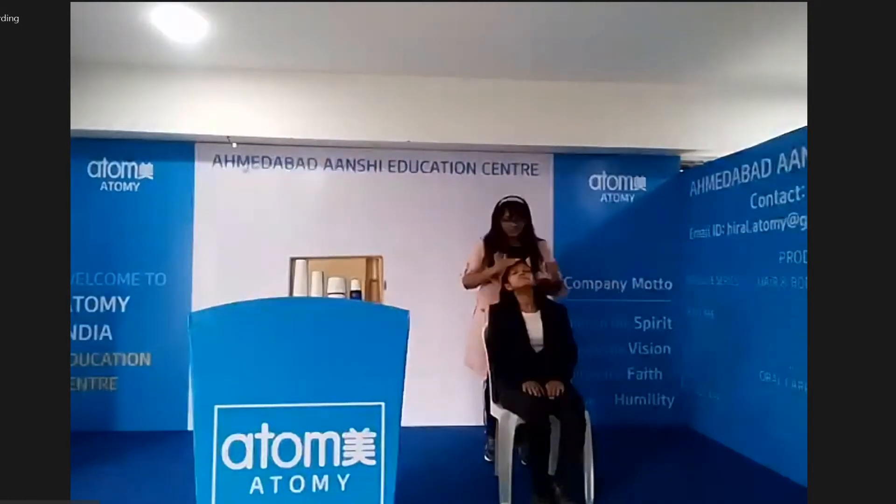Now, what is the difference between damp skin and dry skin? When you wash your face and then dry your face, it is damp skin. But after 5 to 10 minutes, you apply it to dry skin. So, for better absorption, you will use the toner on damp skin.